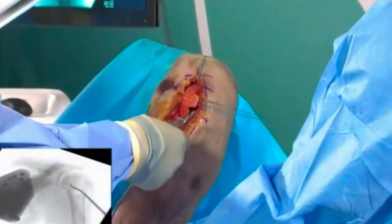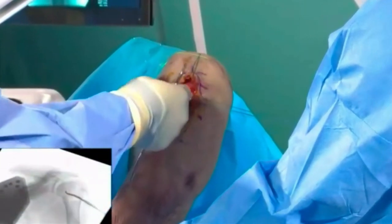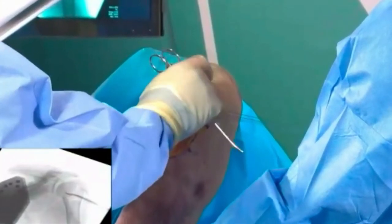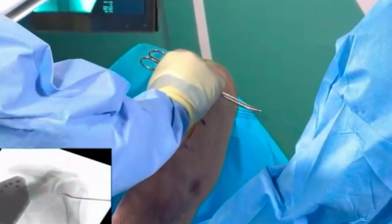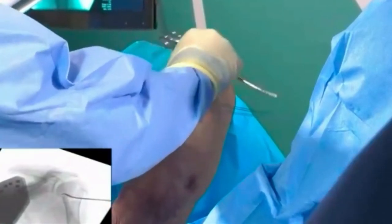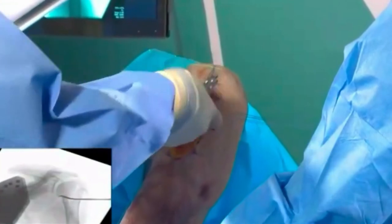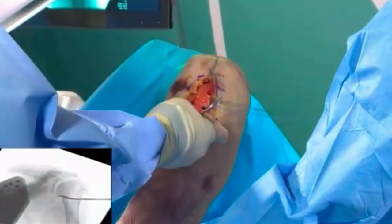It's not eight millimeter, this is actually a smaller one. And I can position this — I'm gonna go into the fracture site here actually. I can get into the fracture and I can use this to lever the head kind of anywhere I want.